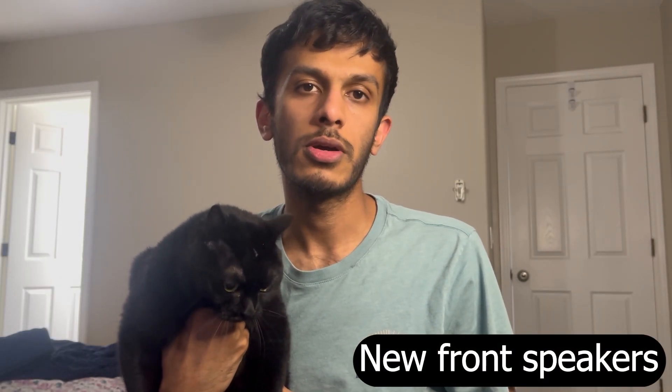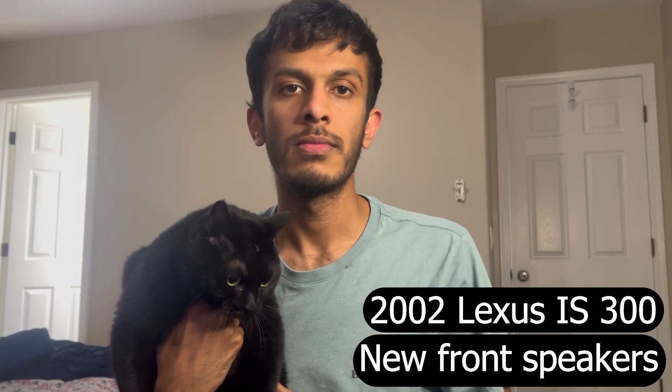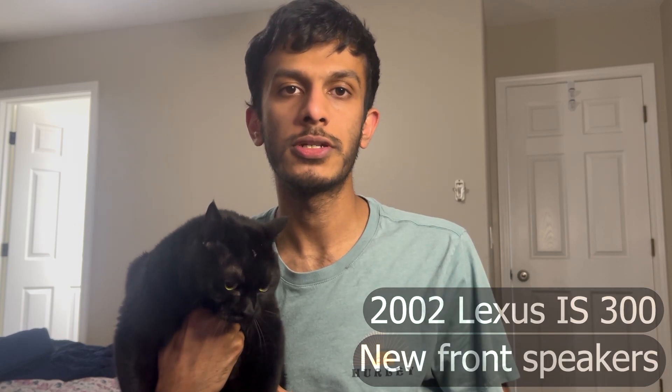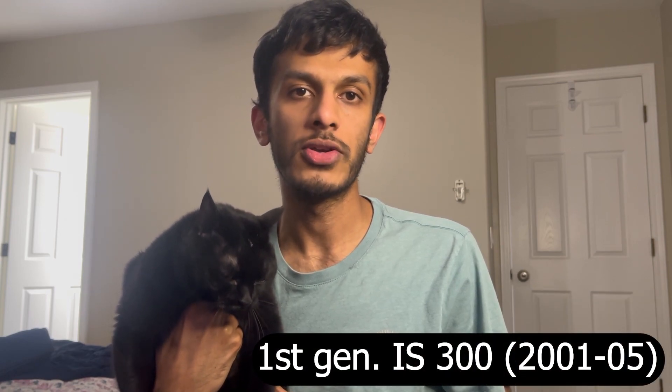Hey guys, welcome back to my channel. In today's video, I'm going to be showing you how to install new front speakers on a 2002 Lexus IS300. The process is the exact same for any first generation Lexus IS300, which includes the model years from 2001 through 2005.